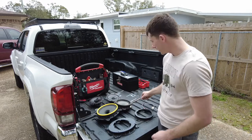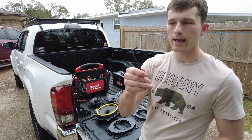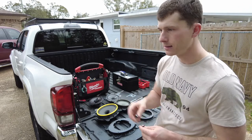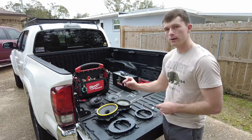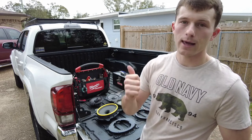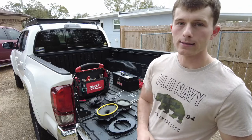Tools you will need: some sort of Allen key — just any size Allen key so we can pop the door out to access the screw. You want a 10 millimeter socket, a Phillips, and a flathead. Now let's get started.